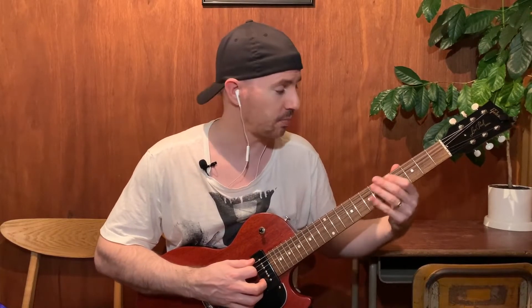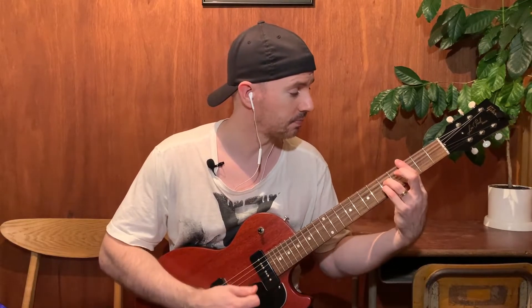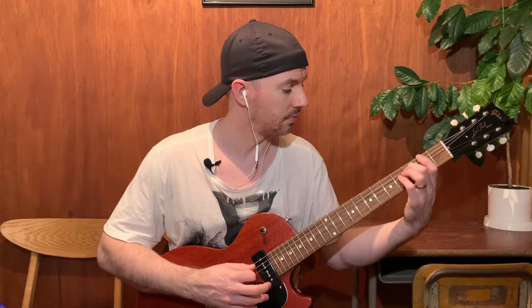If we move it down 2 frets, then we've got this pentatonic shape, and again it fits nicely over that. To me this sounds more like the relative major pentatonic, so the root would be here. So it's the sus 2 version of the chord.